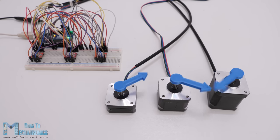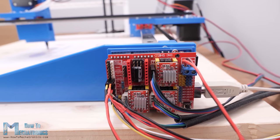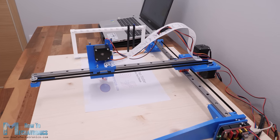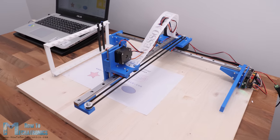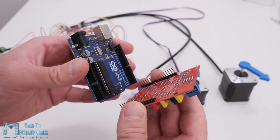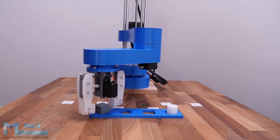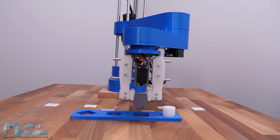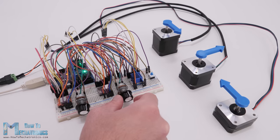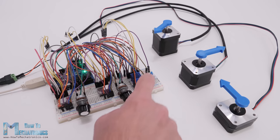Still on the topic of controlling multiple stepper motors, it's worth mentioning the Arduino CNC shield. The main purpose of the Arduino CNC shield is for controlling two or three axis CNC machines, but it's also a great option for any project where we need to control multiple stepper motors, as it's compact and provides easy connections for the drivers and motors. This shield goes on top of an Arduino Uno board and we can control up to four individual stepper motors while having all the remaining Arduino pins available. I use this combination for controlling four stepper motors on my SCARA robot arm and they work great.